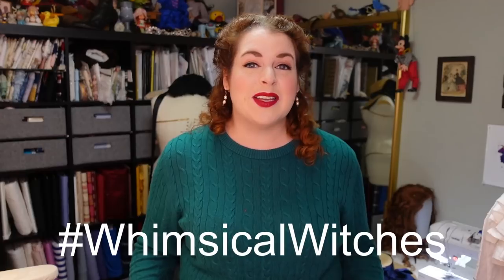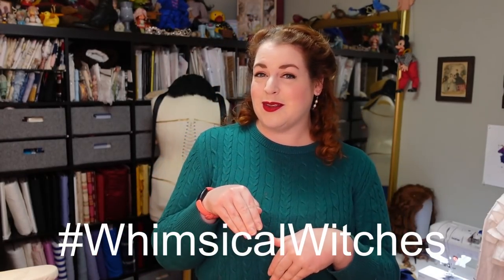Hello everyone! I'm Rebecca and welcome back to my sewing room. Halloween is just around the corner — when you're watching this, it's just a couple days away. I have made most of my Halloween costume this year. My costume is a glitter witch, and it's part of a costume collaboration called Whimsical Witches. Check out the description to see other costumers who have also been working on their own Whimsical Witch projects.